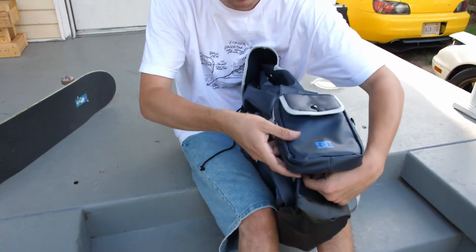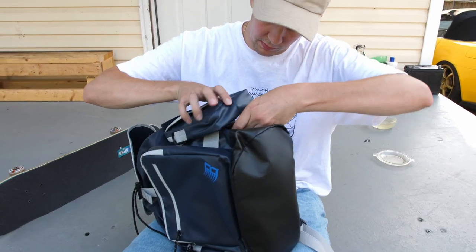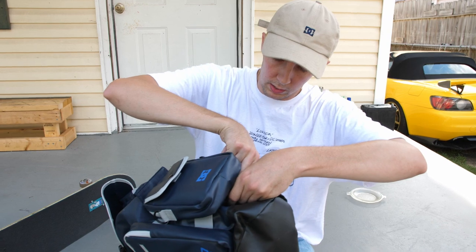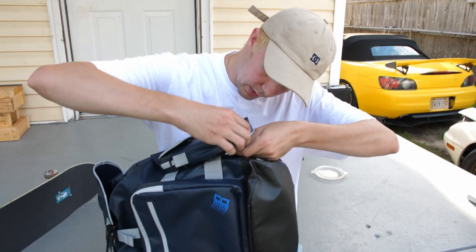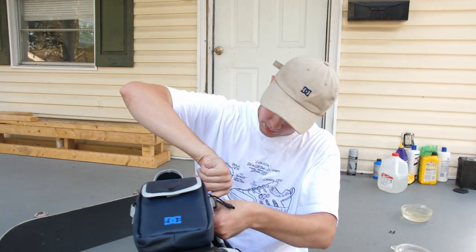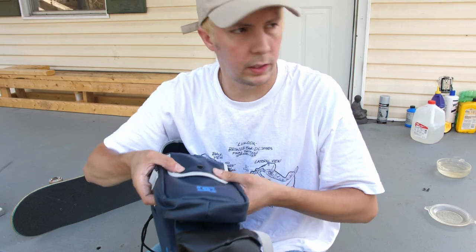That pretty much wraps it up for this bronze bag. I mean I already knew there wasn't going to be a lot to go over, but there's some features on here that I didn't know existed. And I figured some of you guys might not know either, so why not make a little video about it. I'm going to put this up and then go skate some Lakotas and see how those fare.